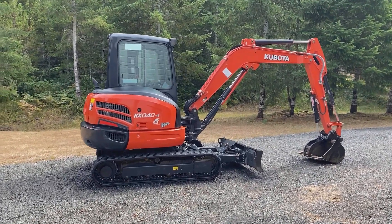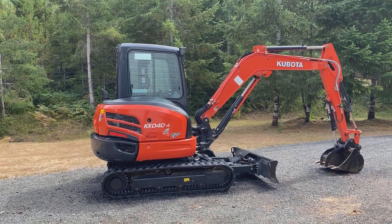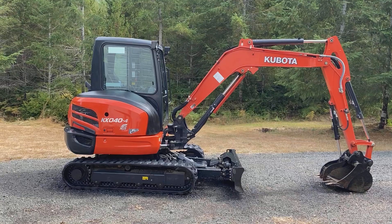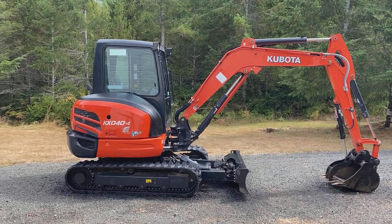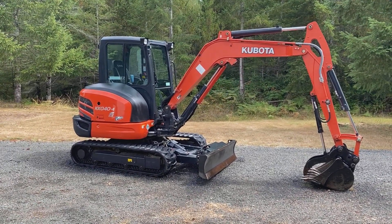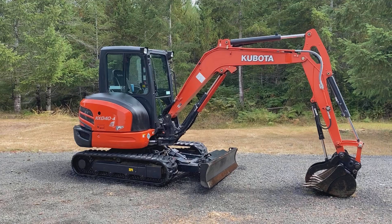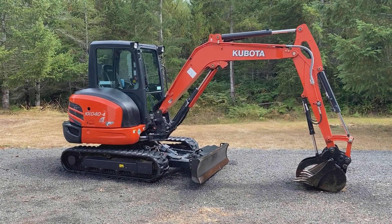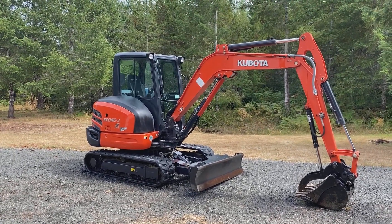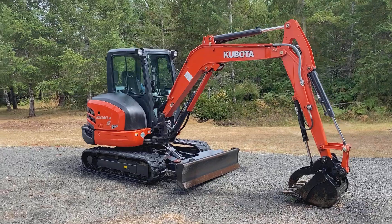This is the 2018 Kubota KX40 that I have for sale. As you can see it's in incredible condition. I bought it from a guy who used it in his less than one-acre yard for about a year and a half, and then I bought it from him. It's never been rented, and it just had a hundred-hour service not too long ago by a Kubota dealer.